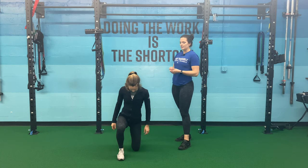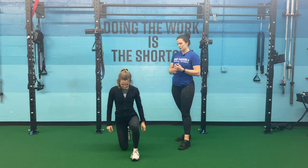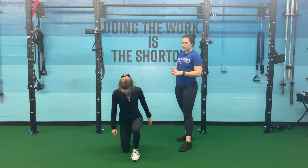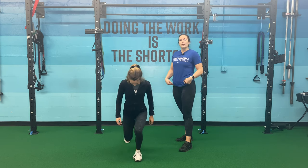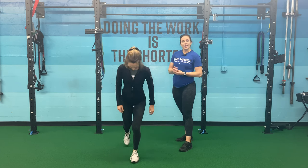That left leg goes back because it came up last. Then she's gonna alternate — switch her legs — and drive up through that left, come back down. When she alternates, this is a progressive exercise. Without alternating, she's also getting some hip mobility. If hips aren't there yet, we can just stay on one side.